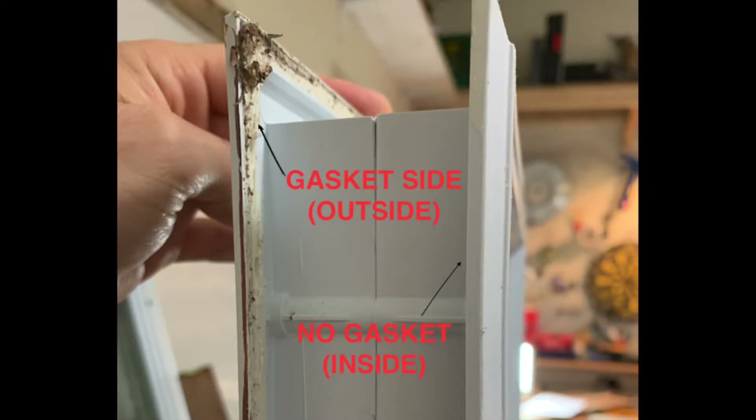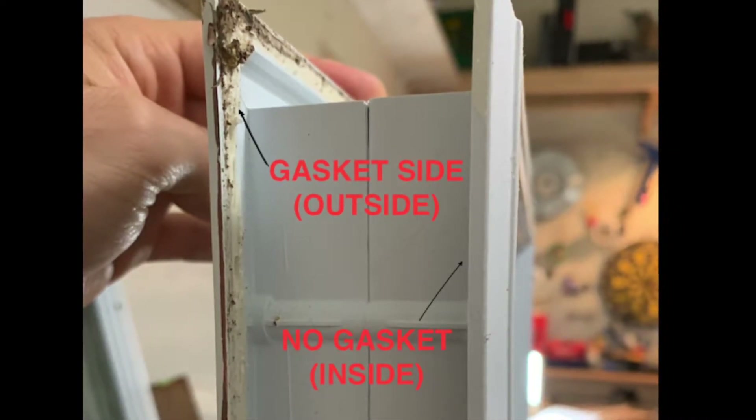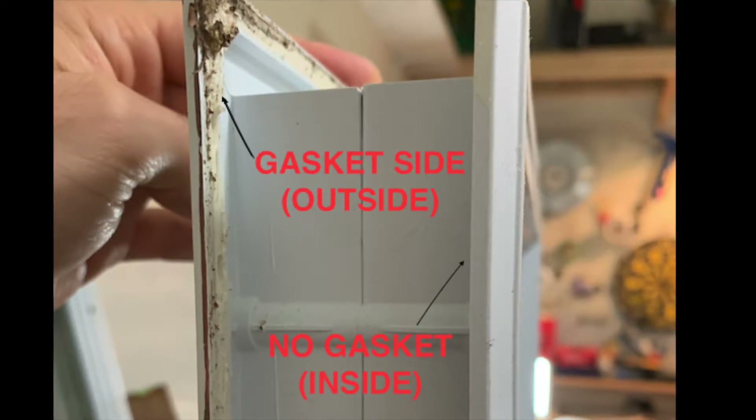After the paint is dry we want to install the new blinds. The most important part is installing the gasket on the outside of the door. This will create a watertight seal when it rains, and you want to make sure the gasket is on the outside of the door.